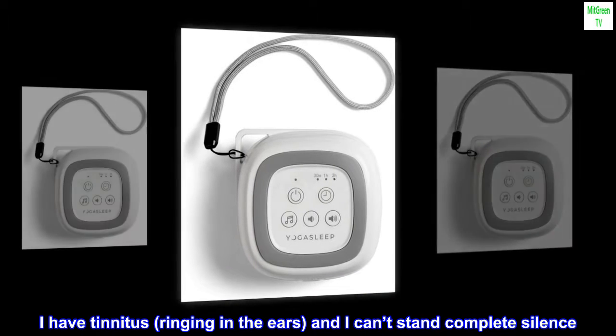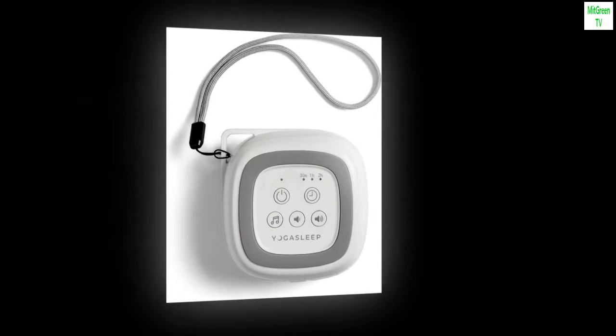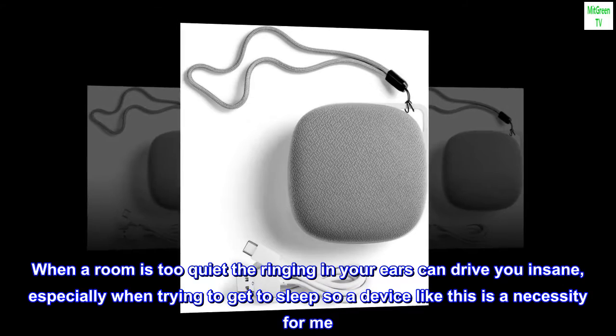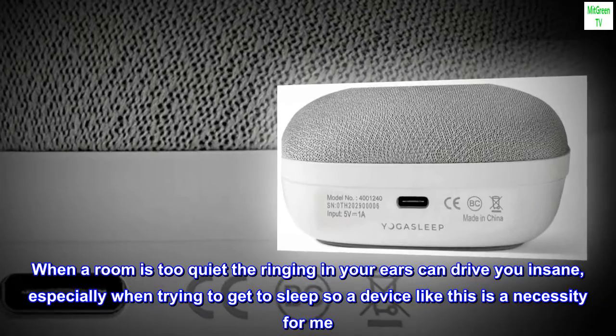I have tinnitus — ringing in the ears — and I can't stand complete silence. When a room is too quiet the ringing in your ears can drive you insane, especially when trying to get to sleep, so a device like this is a necessity for me.